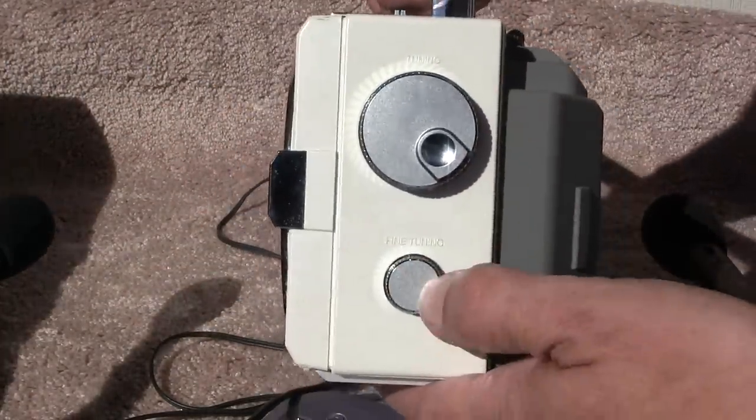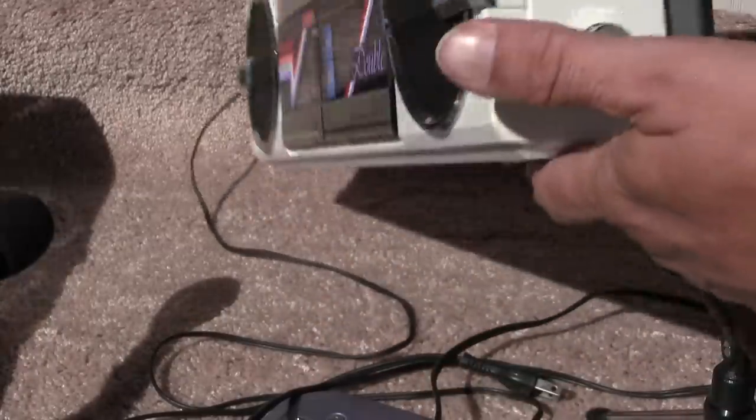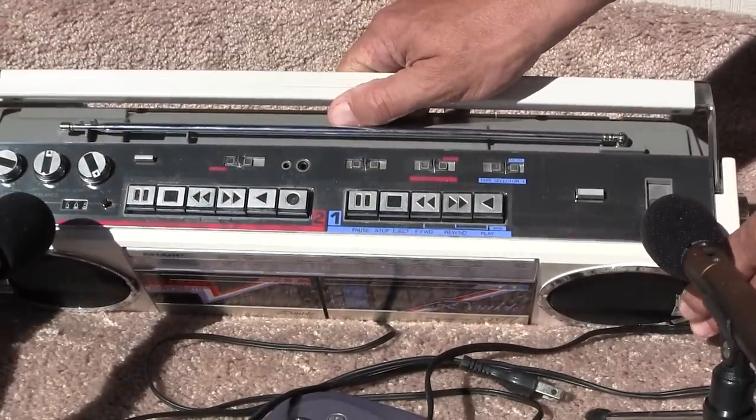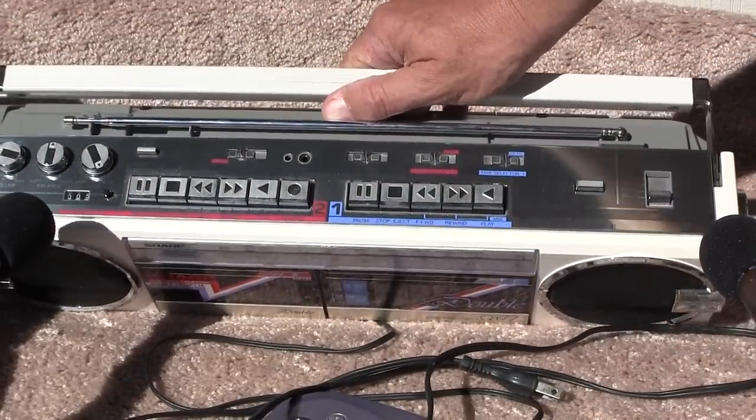And here's your fine tuning knob for the shortwave. This does have shortwave one and two, along with AM and FM. You can see all that in the camera.